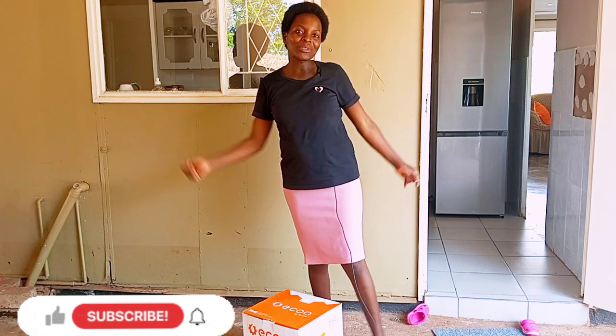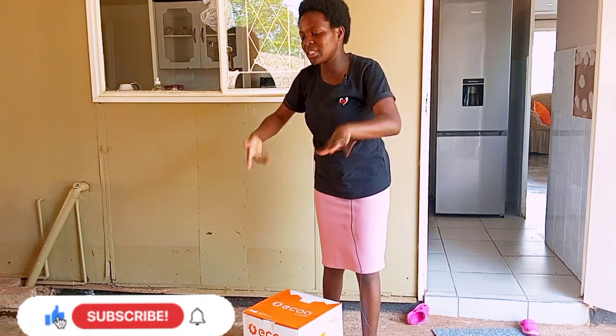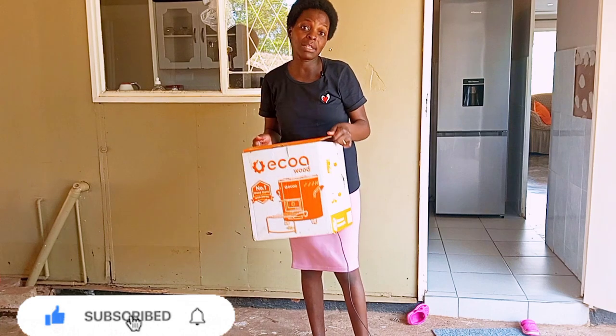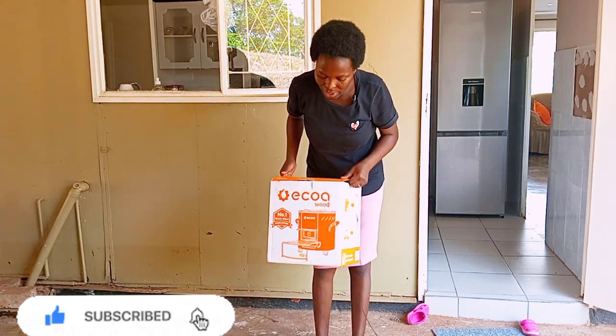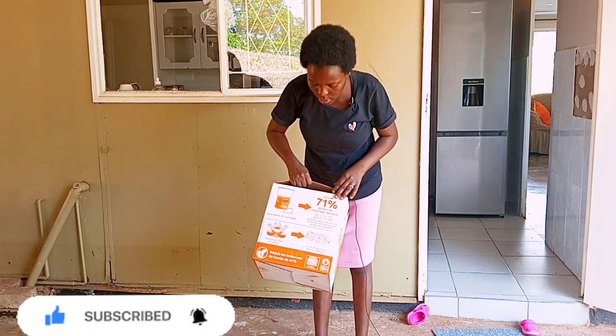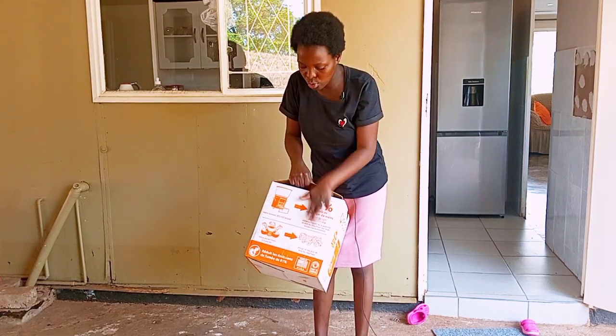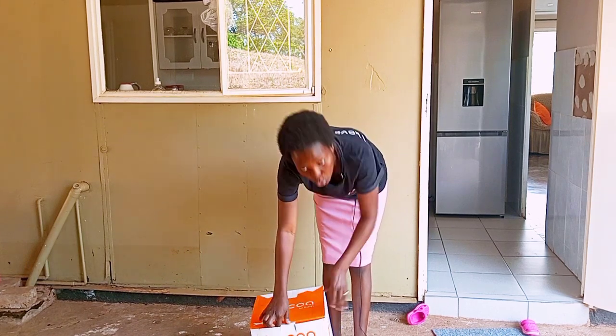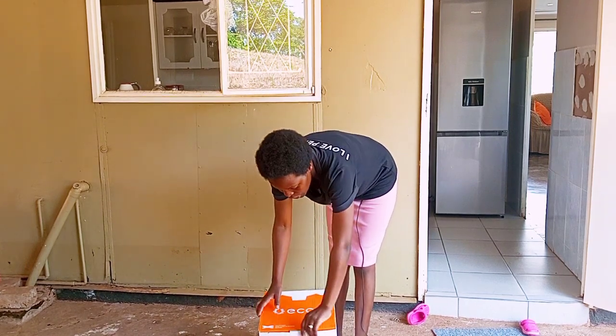Hello guys, welcome back to my channel. So today we are going to be cooking using our Total stove. We got this for free from where my husband works. We are going to unbox this together — it's new, so it's the first time I'm also going to use this Total stove. We are going to cook cow peas.